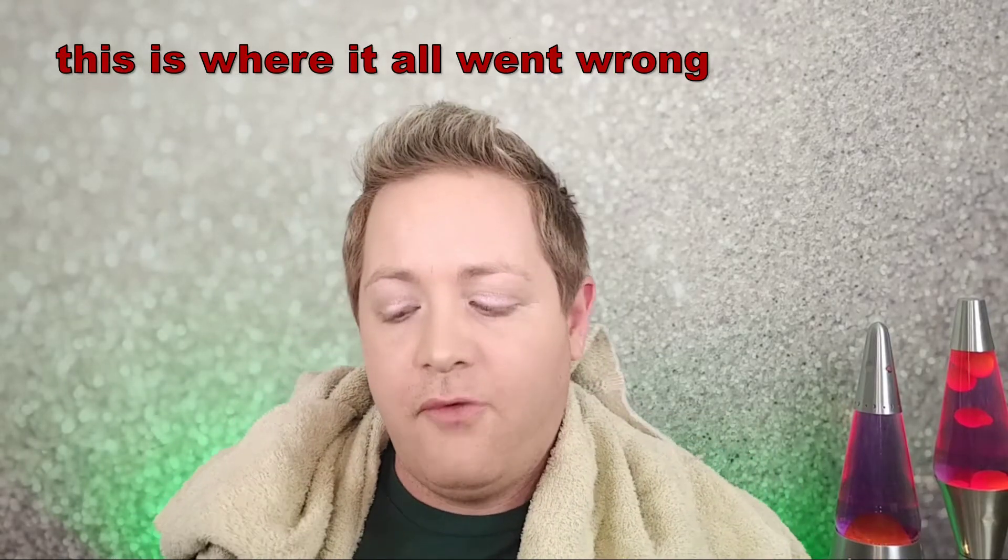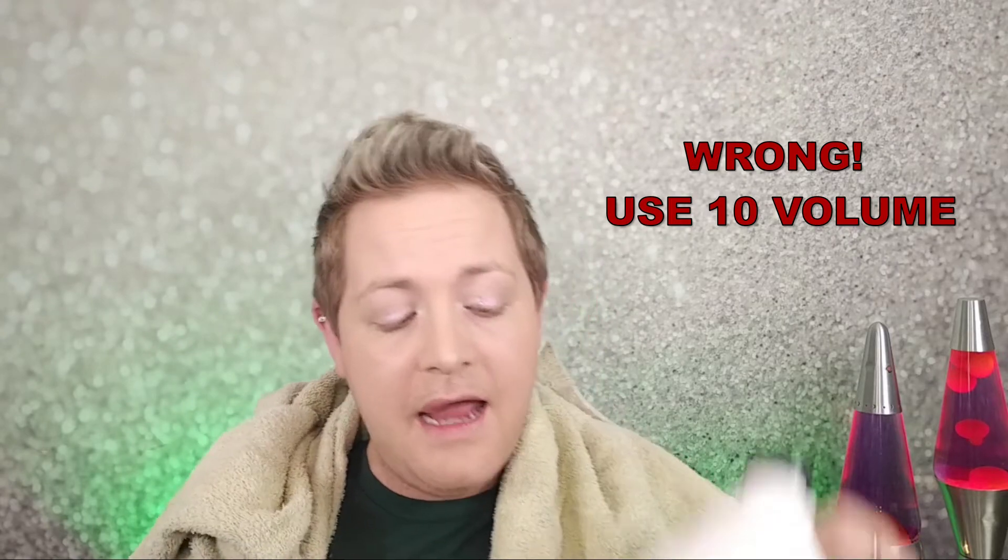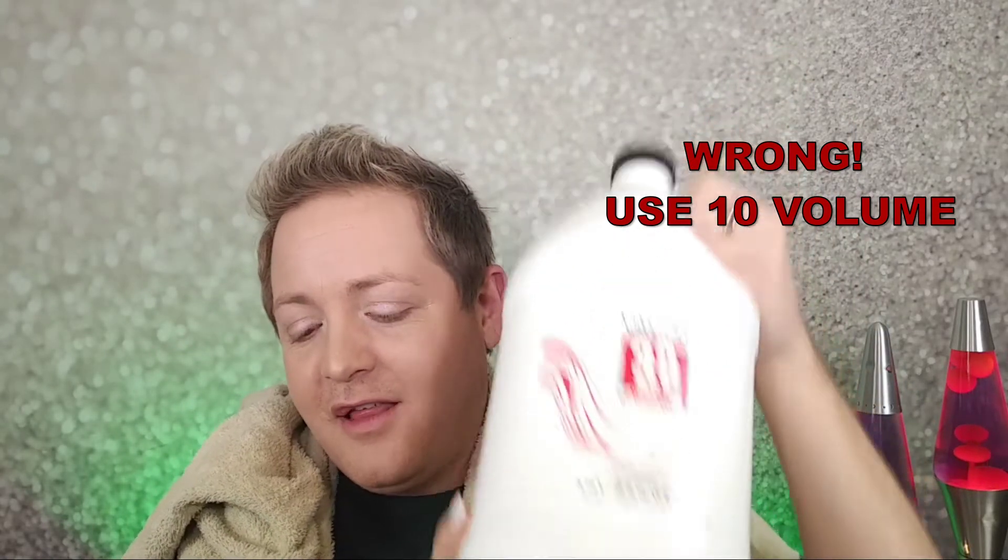And some developer. For this I'm going to use a 30 volume developer so that I get a little bit of lift as well as the dye. So I've got my 30 volume developer here, I'm just going to mix that up and I'll get to dyeing my hair green. Let me know in the comments down below if you've ever dyed your hair green before.